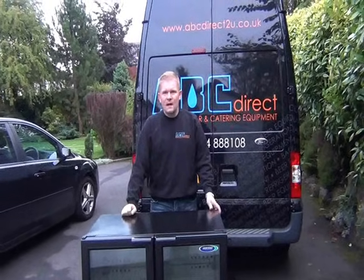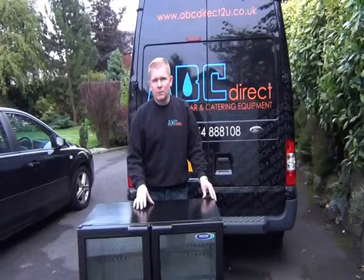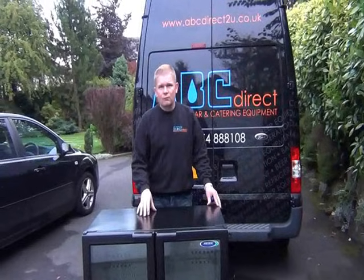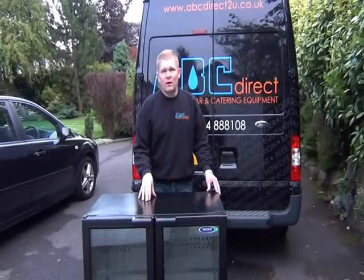Hello, I'm Andy from ABC Direct. I'm going to show you how to clean the condenser on this double dollar bottle cooler, keep it running to the best of its performance, prevent it from overheating and save your money and your electricity.